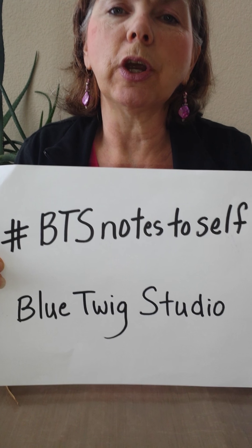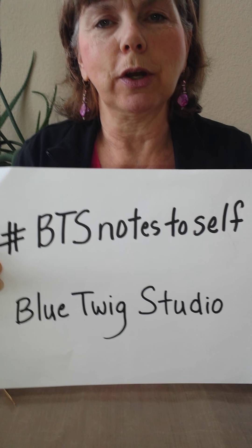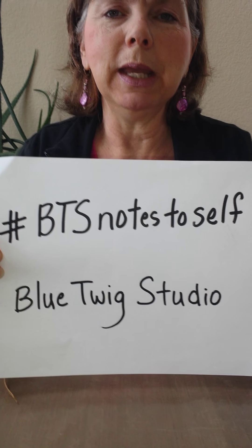We're working on our Notes to Self journal. I'm sharing tips and tricks and techniques every week for products you may have in your studio. This week we are working with watercolor pencils and I'm going to be playing with the Staedtler Karat Aquarelle.